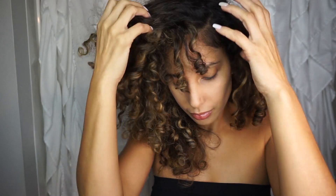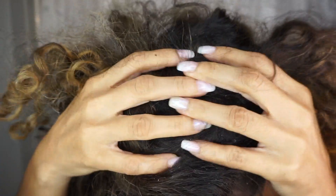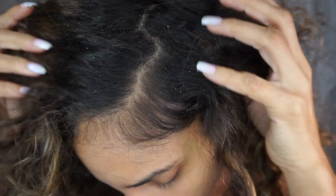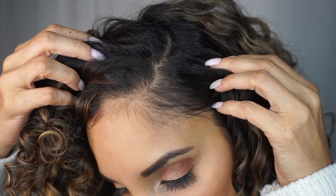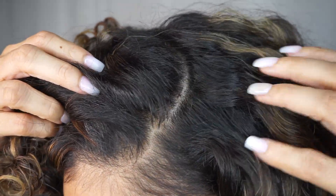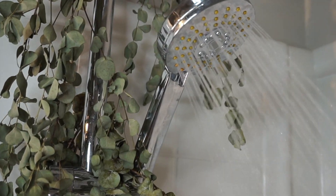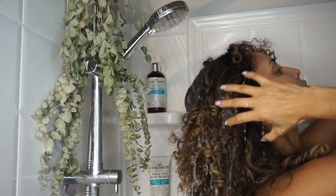Now that we're in the winter season, our scalp might be experiencing some itching, flakes, or even dandruff, which can also be caused by product buildup. So if you have been struggling with hair growth, you definitely need to detox and cleanse your scalp. Let's get into this routine so I can show you guys how I cleanse my scalp using the CurlSmith Detoxing Kit.